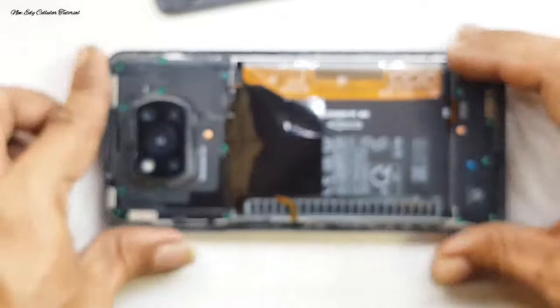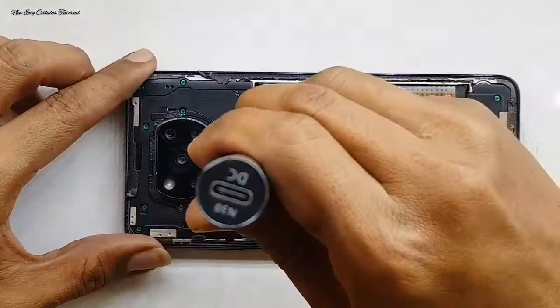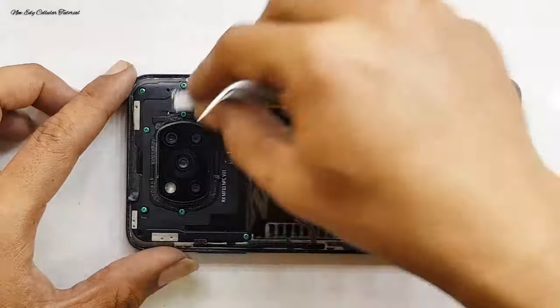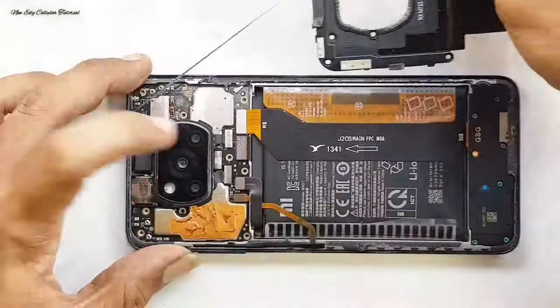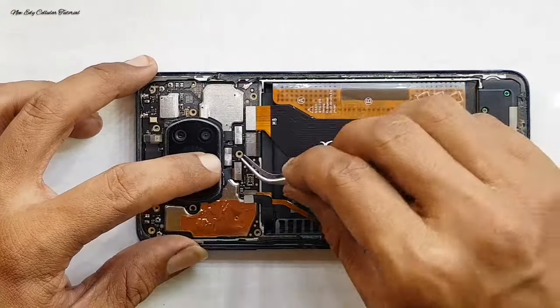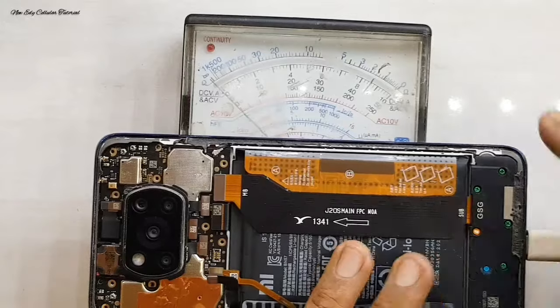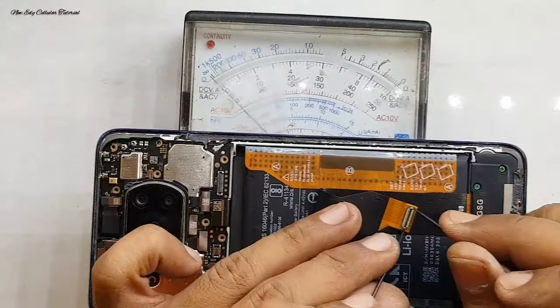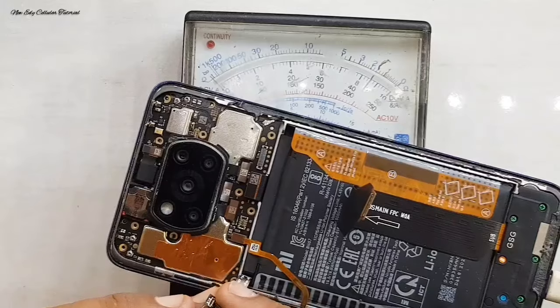Kemungkinan besar yang menyebabkan baterai bisa melembung itu adalah keseringan di-charge terlalu lama dan juga pemakaian handphone sambil di-charge. Intinya buat main sambil di-charge. Kalau saran saya, untuk pemakaian handphone agar lebih awet baterainya, jangan sekali-sekali untuk buat main sambil di-charge.